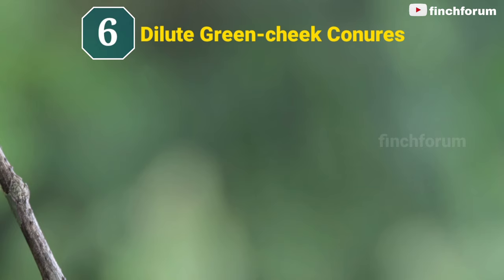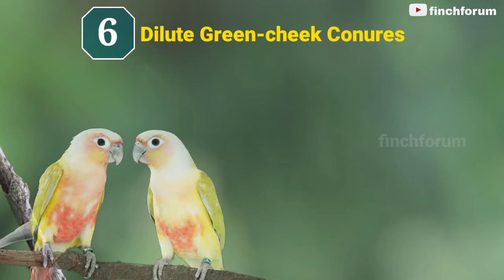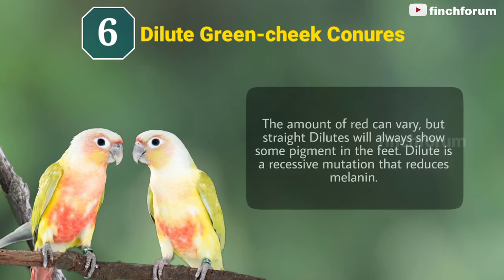Number 6: Dilute green-cheeked conures. The amount of red can vary, but straight dilutes will always show some pigment in the feet. Dilute is a recessive mutation that reduces melanin.